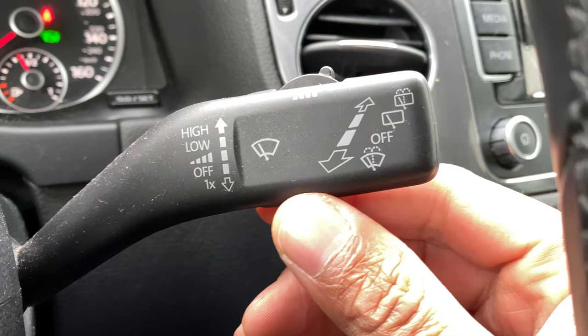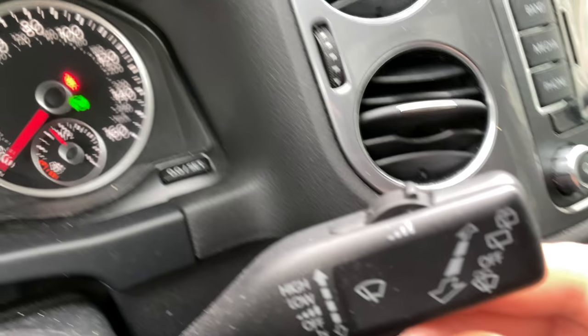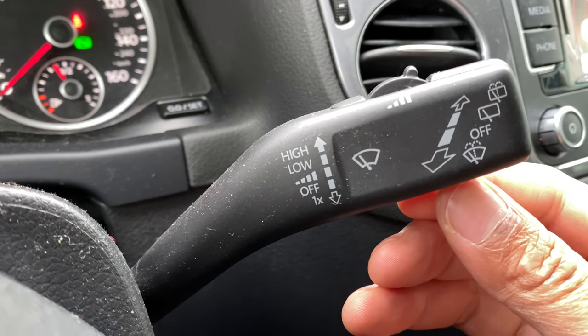Next, we're going to turn this on to intermittent mode. If you go up one notch, it is intermittent mode and you can change the intermittents with this knob right here.